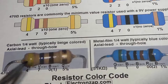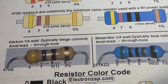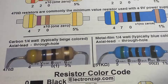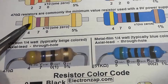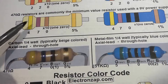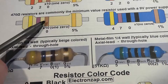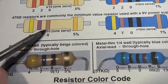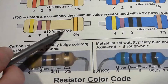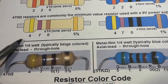Looking at an actual picture of the resistor — the colors can be hard to pick up on camera — for 470 ohms you have yellow for 4, violet for 7, and then brown as the multiplier. Brown equals one zero, so we get 4, 7, 0: 470 ohms. Remember, resistance is measured in ohms, so always say ohms after the value.